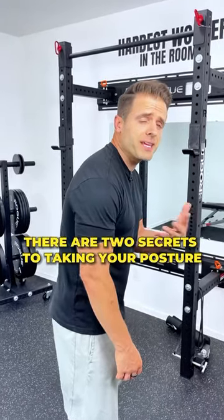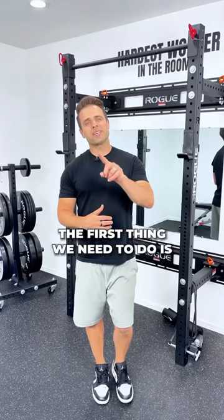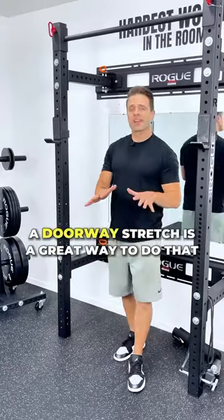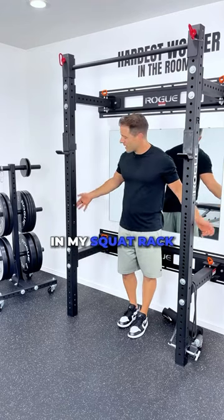There are two secrets to taking your posture from this to this. First thing we need to do is stretch where it is tight. Typically that's in the front of the chest and the shoulders. A doorway stretch is a great way to do that, or I'm going to demonstrate in my squat rack.